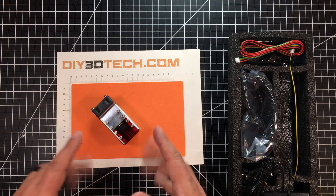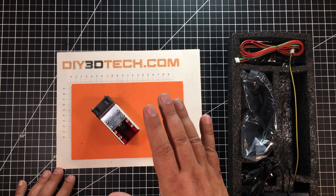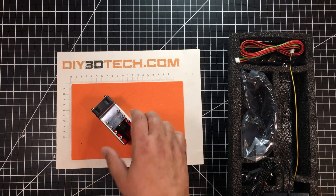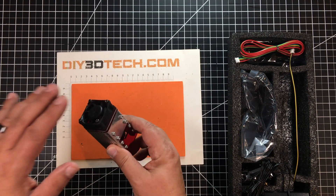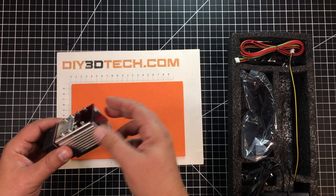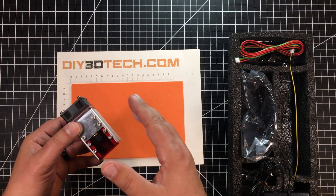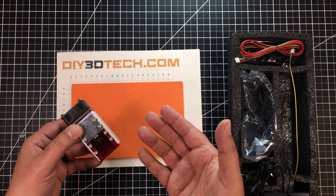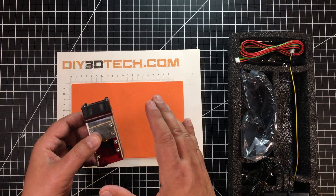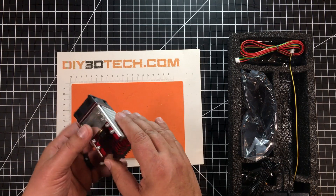We've taken it out of the static wrap packaging and this is the laser. A couple of things about this — it has a modified sort of air assist, and I'm going to cover why I say 'sort of' in a second. This fan actually blows down and blows the air straight out the bottom, so it actually moves fumes away from the lens, keeping the lens clear, which is good and might help a little bit with puffing out flames.